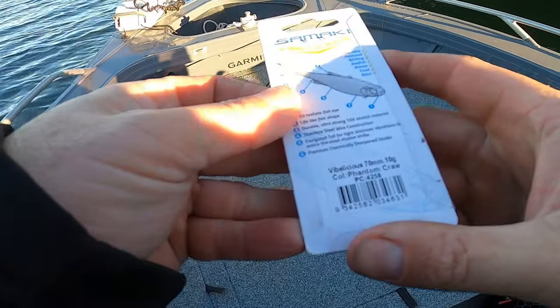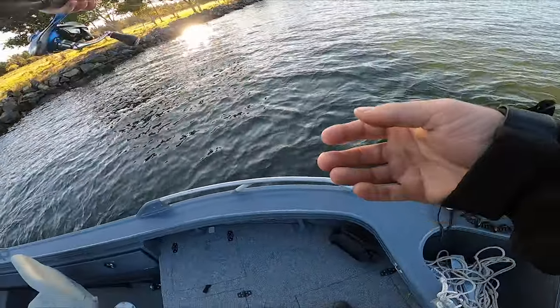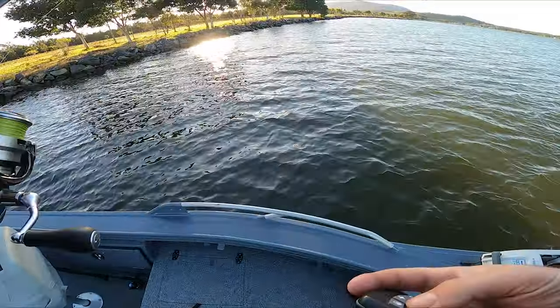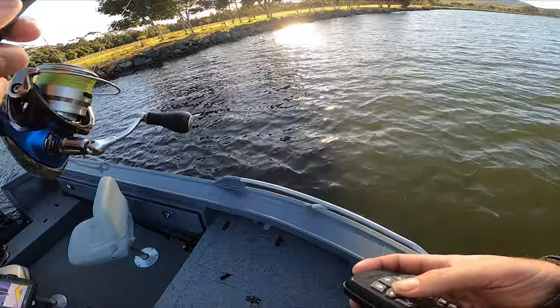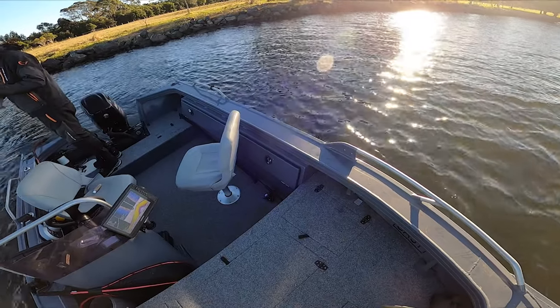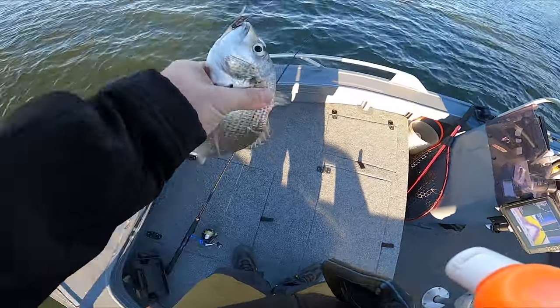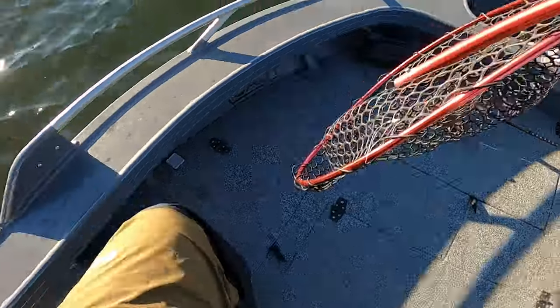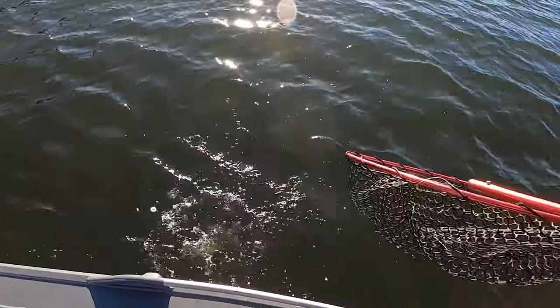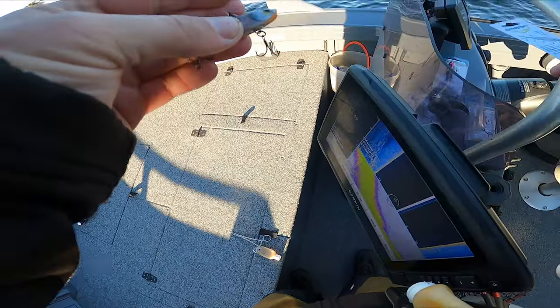One color down, we'll give this Phantom Craw a go - 70 mil. All right, that's one lure ticked off, switch it over to the next one. Ticked off the Pearl Perch - sorry, that's the Phantom, Phantom Craw.